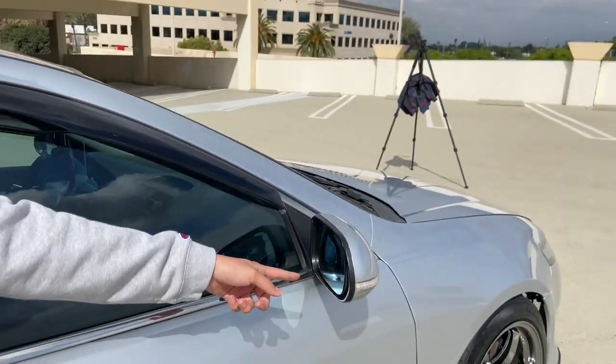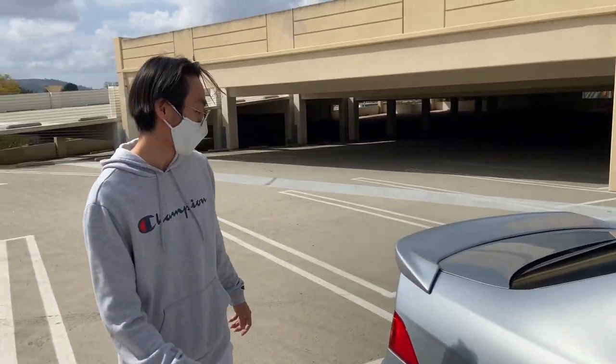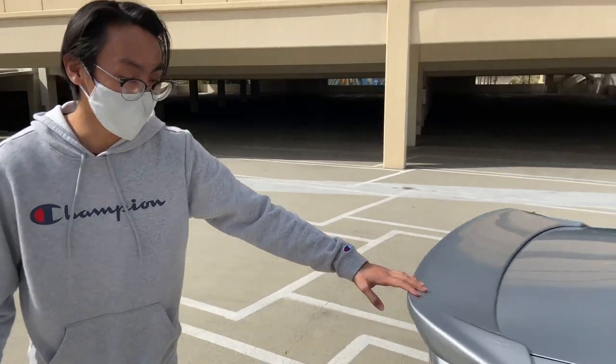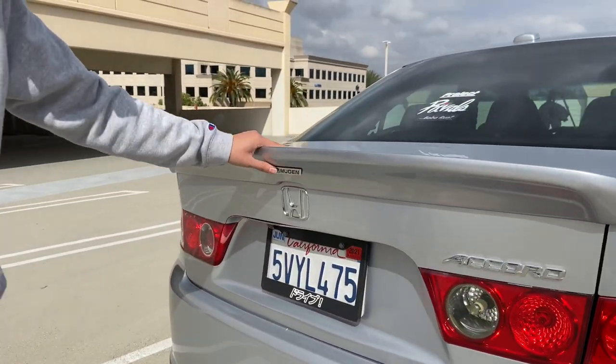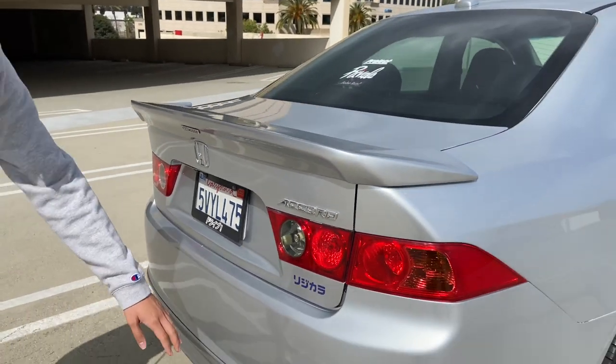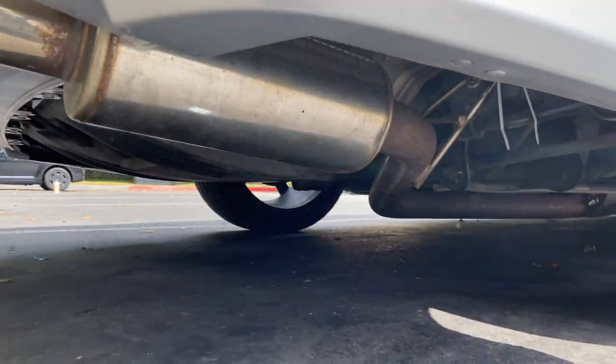All the little details — Spoon side mirrors right there, the covers for that. I have a 2004/2005 Mugen low-rise spoiler, also authentic, had to source it, discontinued. And then right here the Euro R rear.